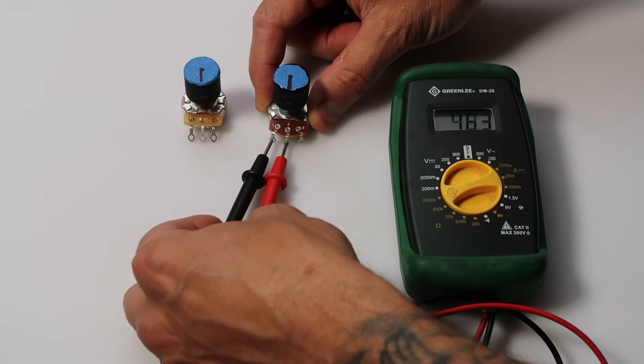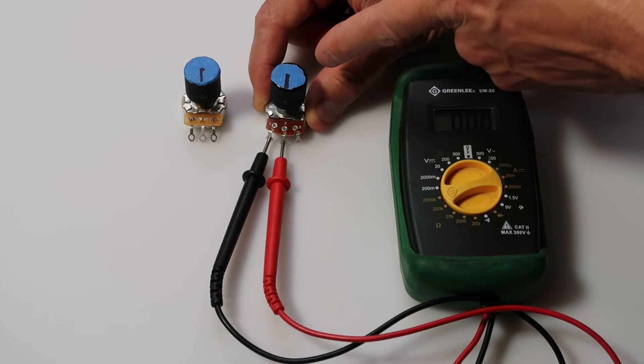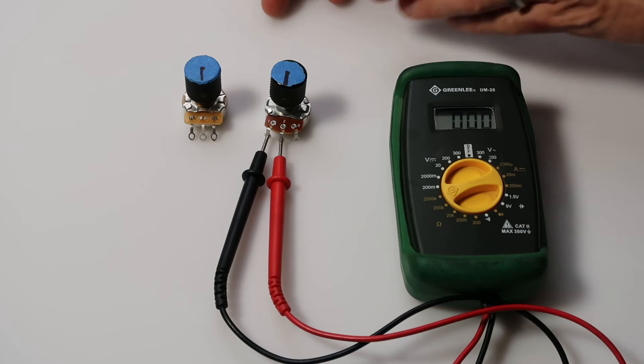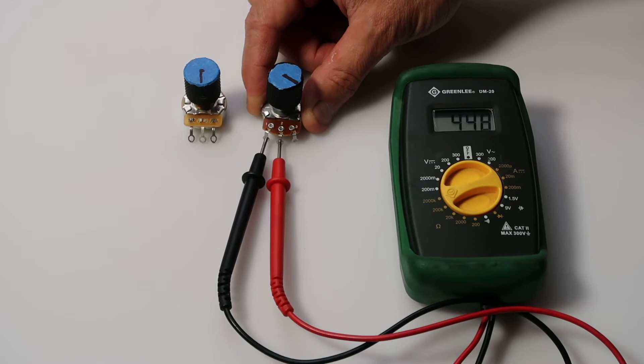You can see on the screen that we are getting a reading right now, which is zero, and I have both of these turned to the off position. I put tape with a marker on it so we can see which position the volume knob is in when I'm doing the test. So we're going to turn these all the way up now, and it's reading 448k.